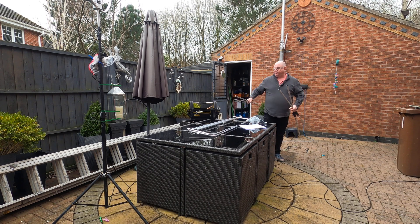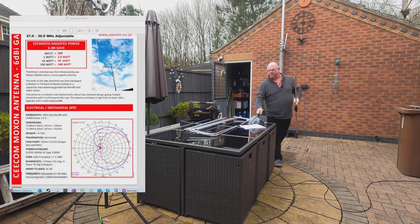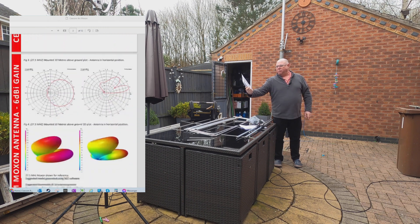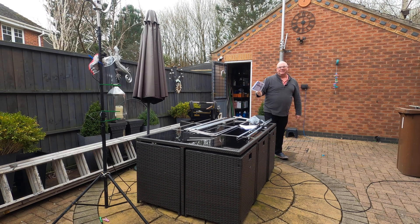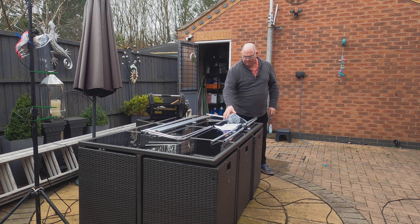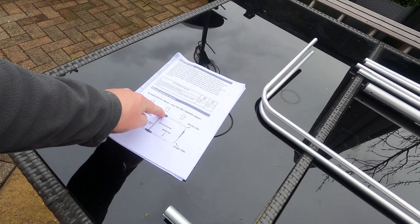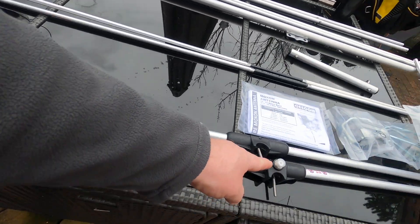One of the things I commented on in my previous video was the quality of the instructions, but they all come bagged up. Another thing that gives you a sense of quality is the thickness of the bag — you get a feeling that everything is just going to be good quality. All of the accessories, guy lines, jubilee clips, everything's in here individually bagged and individually labelled. You can see A and B here — this is what it's supposed to look like.